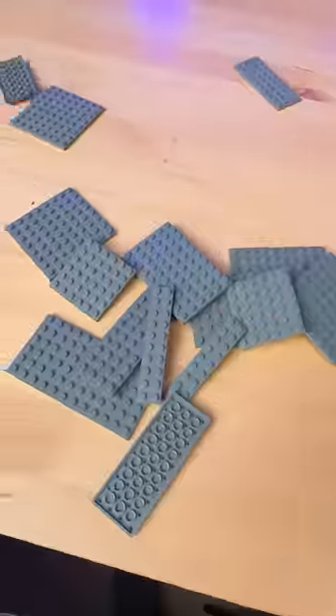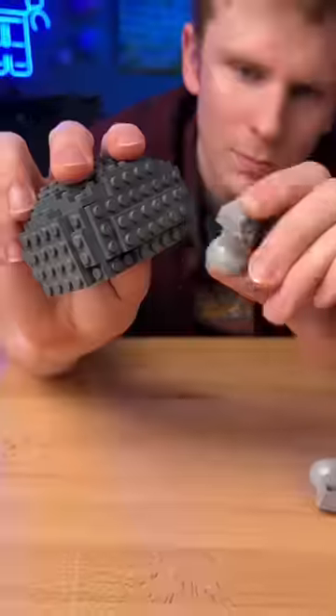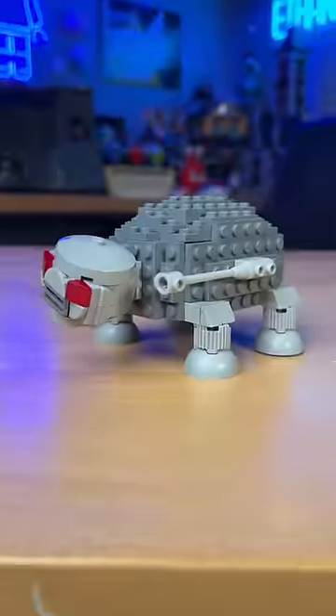One hour LEGO turtle. I grab some gray plates, build these little sections, attach them to this base. This is a very gray blob, and then I get distracted and break a sheet of ice. Next I build these little legs — these parts work great for feet. I attach them to the sides and add this gray head with evil eyes. I add some blasters to the sides and we got this robotic turtle.